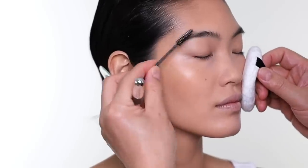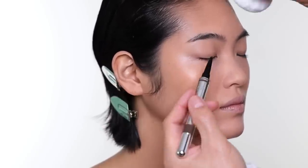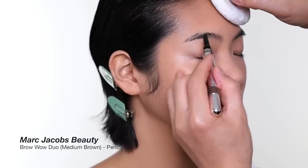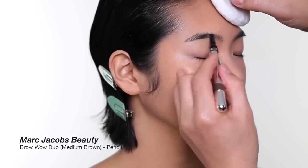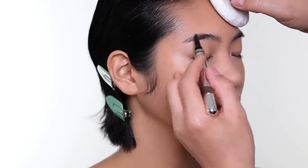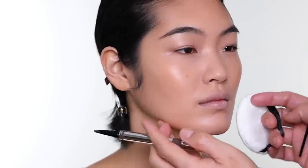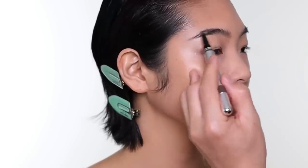Marc Jacobs Beauty just came out with this eyebrow pencil and I actually like it a lot. It's more of a creamy texture — a little more waxy than most eyebrow pencils — and it goes very nice and soft on the skin. One side is the pencil and the other side is eyebrow gel with color. For Shiharu's eyebrows, I extend them a little longer.